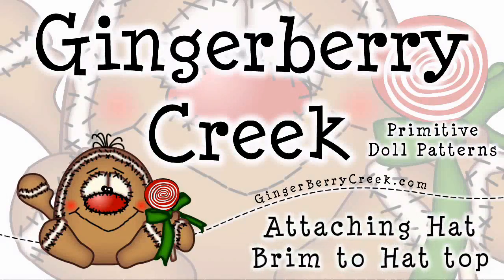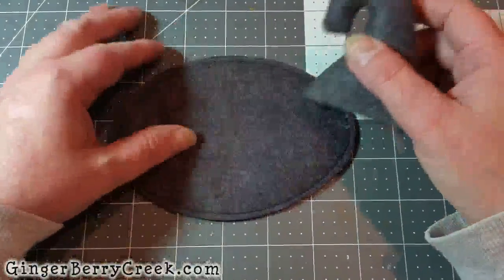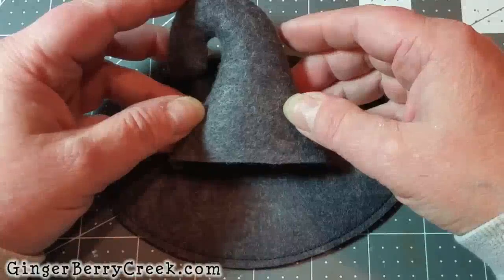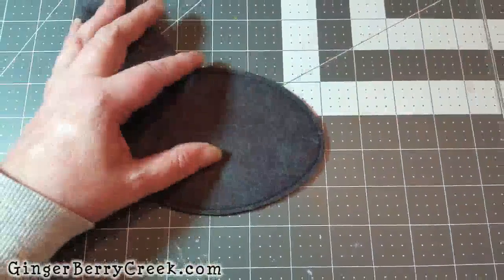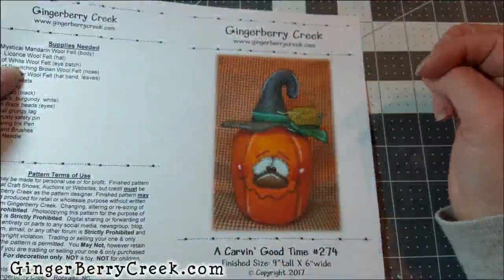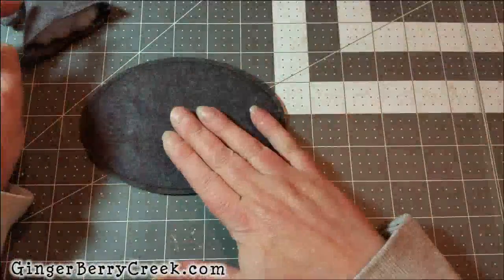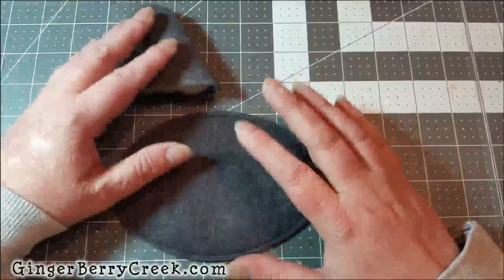Hi everyone, this is Ginger with Gingerberry Creek and today's tutorial is going to be about a hat — the hat brims and the top hats. I'm working on this little pumpkin here, and in your instructions you have to do a hat, so I want to show you how you go about working with the hat brims and attaching the two pieces together.